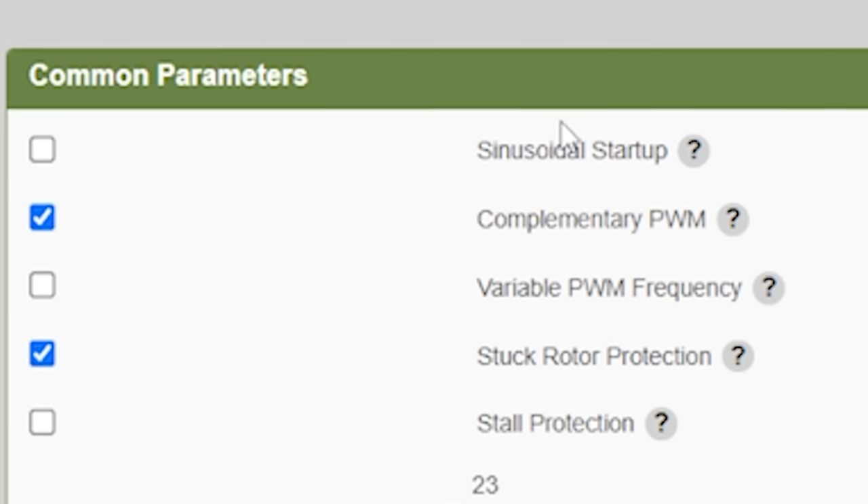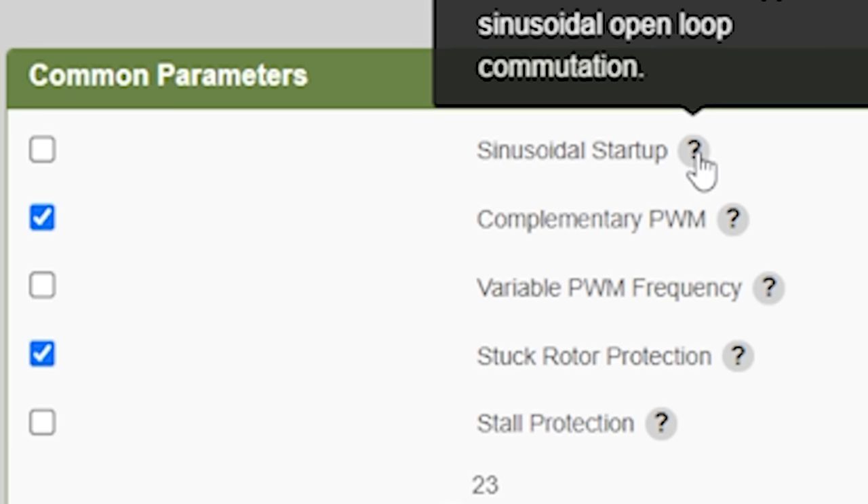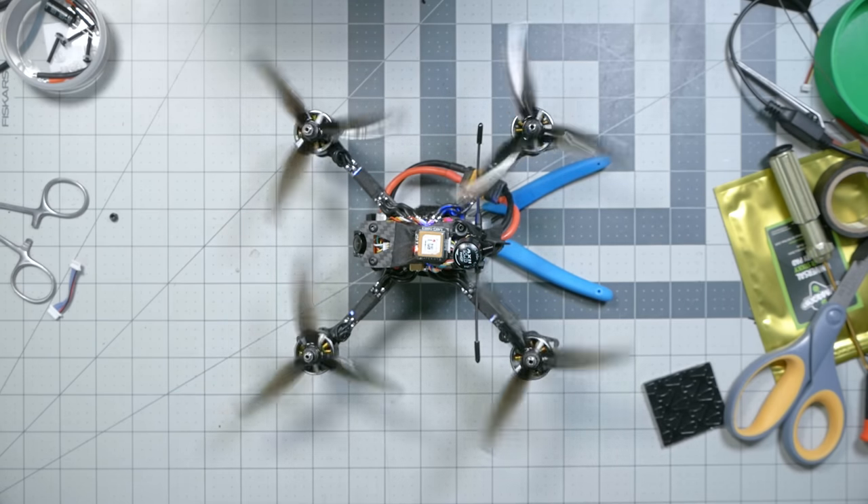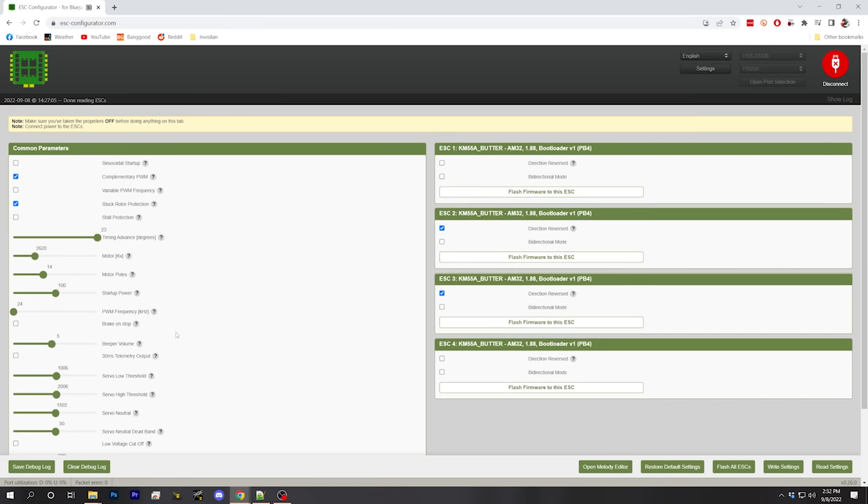This ESC could support sensored motors, which is interesting — multirotors don't typically use sensored motors, but it's cool that the option exists. There's also sinusoidal startup, which is a feature very desirable in KISS ESCs. Instead of just abruptly starting the motor, it does a soft start — it has no practical performance effect, but it looks really cool, and now people who don't use KISS can have access to it. However, I've found that if you use sinusoidal startup and leave the motors at low throttle too long, they get super hot, so I'm going to turn it off — but you may want to play with it.